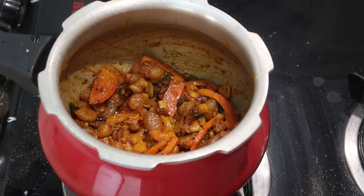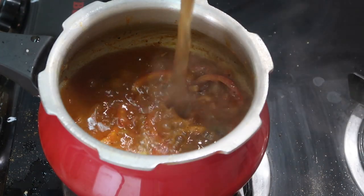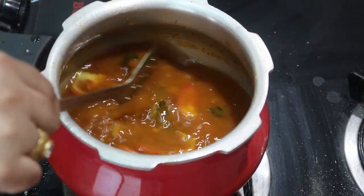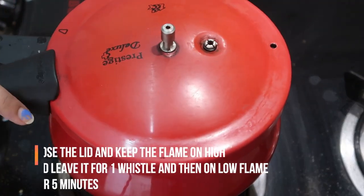After 3 minutes, give it a quick stir and add about 2 to 2.5 cups of tamarind juice. What I did is I took a lemon-sized piece of tamarind, soaked it in plenty of water, and extracted the juice. I'm pouring about 2 to 2.5 cups of tamarind juice here and bringing it to a boil.